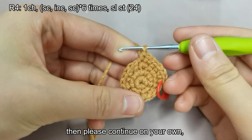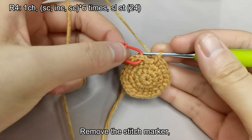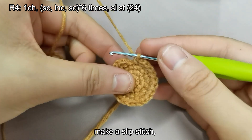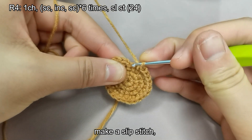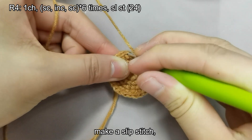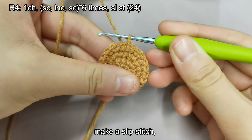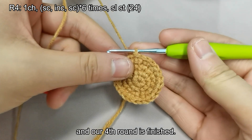Then please continue on your own. Remove the stitch marker and make a slip stitch. And our fourth round is finished.